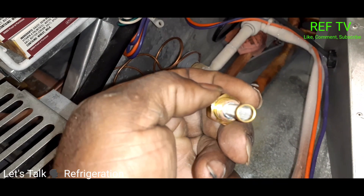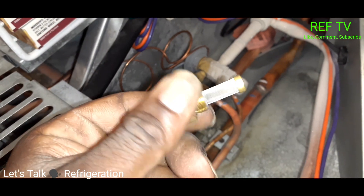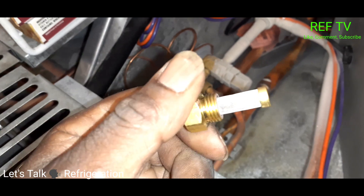So here's our new inlet screen — this screen here is pretty clean. Let's go ahead and stick this in.